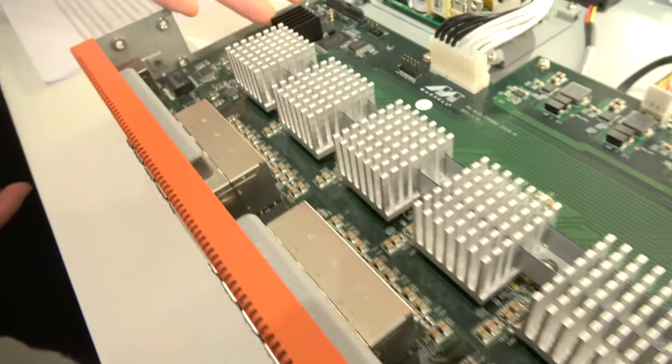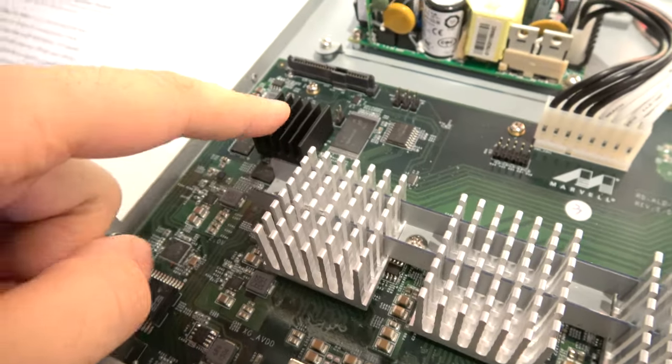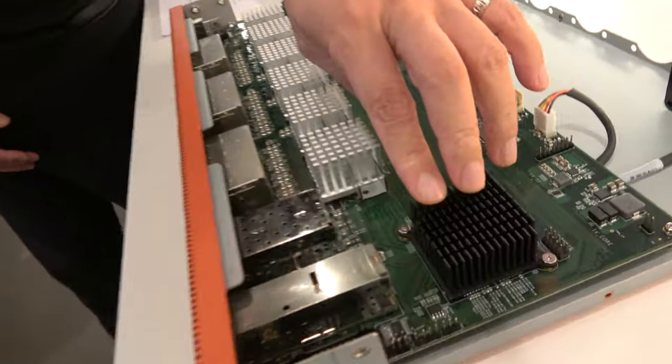Here we have an ARM SOC. It's a Cortex-A9 dual core. And what does it do? What is all this? For the other components, this is the switching MAC.